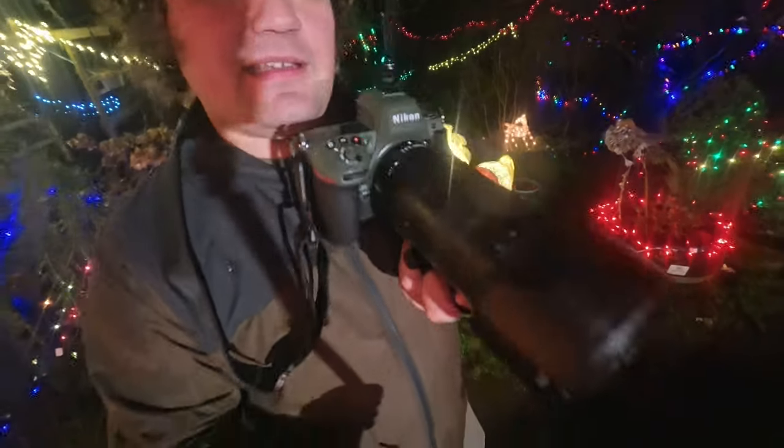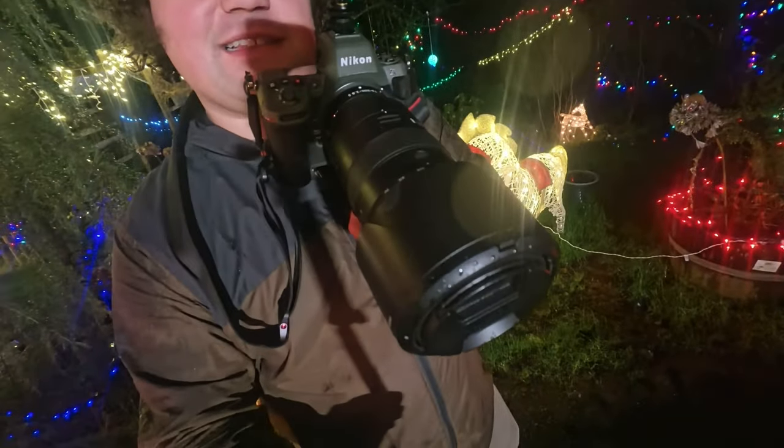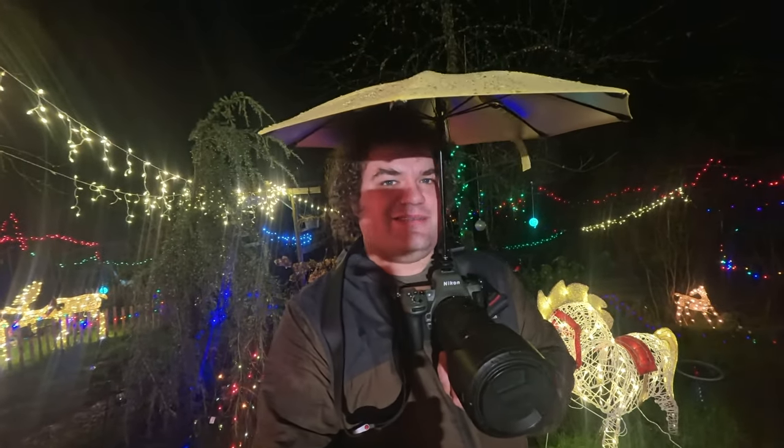The camera itself stays perfectly dry underneath it, although you can see that the end of the lens has some water droplets on it, because I am shooting with a 70 to 200 millimeter lens, which is just long enough that the wind does blow some rain underneath the brim of the umbrella onto that part of the camera. But for the most part, my whole setup stays completely dry, and that's actually really great.